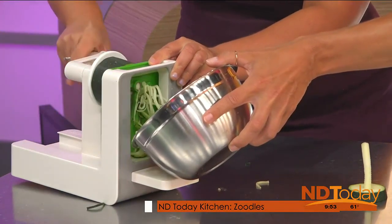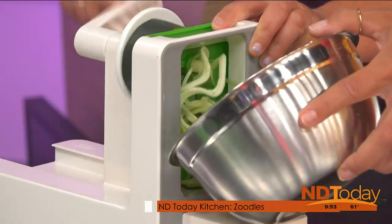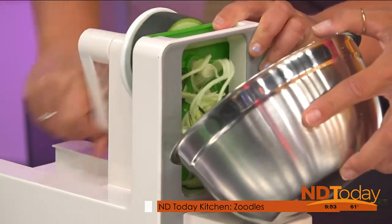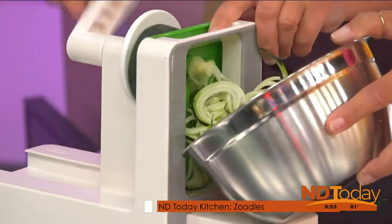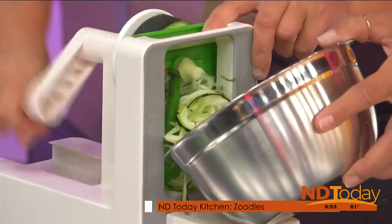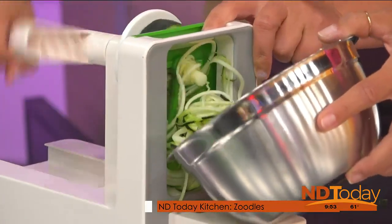I remember my mom would make something with the apples — we had this apple spiral thing, kind of like that. And you just keep going. It's kind of therapeutic in a way. And look at those — they make such nice noodles. I made these the other day with a cheese grater, and that worked. It just wasn't like the long spaghetti; it was a little bit shorter.